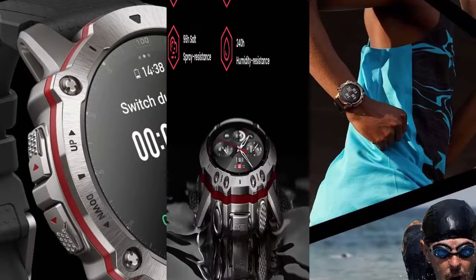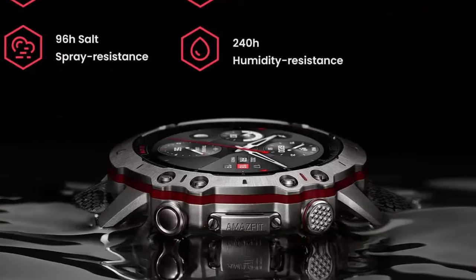Battery power at peak performance. The Amazfit Falcon has the endurance to help you crush your goals for up to two weeks.